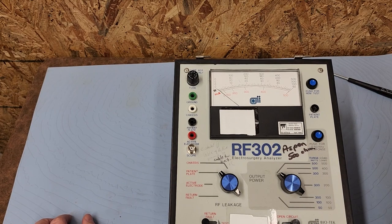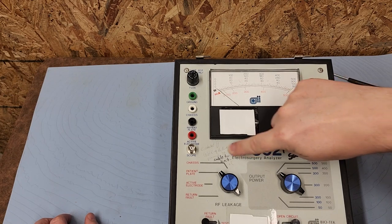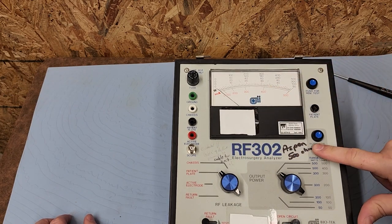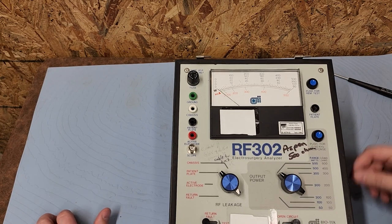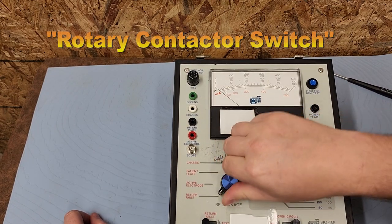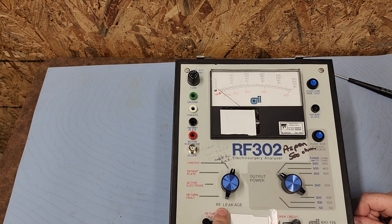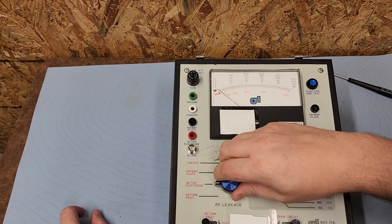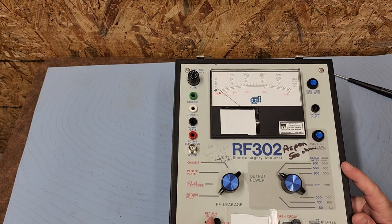This is my oscilloscope output. There's a button that says 'Push for zero to 50 kHz response' — can't say I've ever had to do that. Somebody wrote 'Aspen 500 ohm' on here, and somebody else wrote something in different penmanship. This thing has years of people writing notes right on the face. Over here are the rotary dials with firm clickety-clacks — return fault, active electrode, patient plate, and chassis — all under RF leakage. So we're measuring leakage on this side.